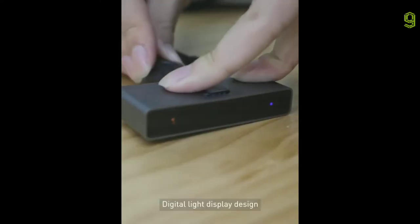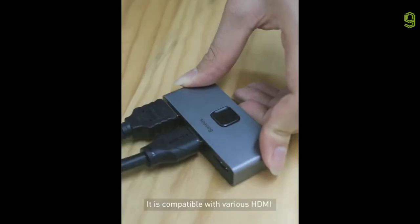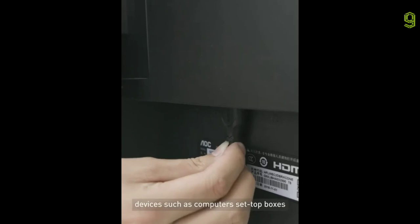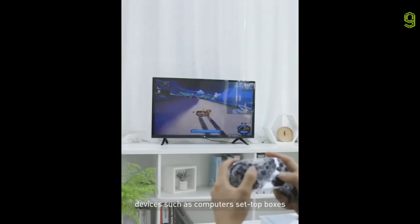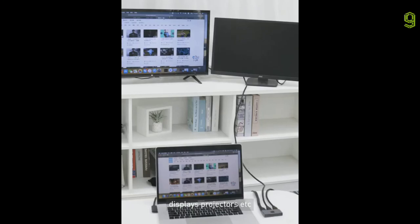Digital light display design makes the equipment working status clear at a glance. It's compatible with various HDMI devices such as computers, set-top boxes, remote controls, game consoles, TVs, displays, projectors, etc.